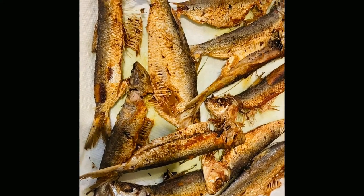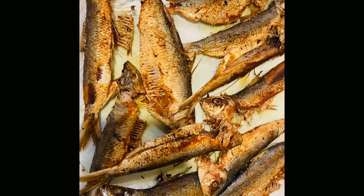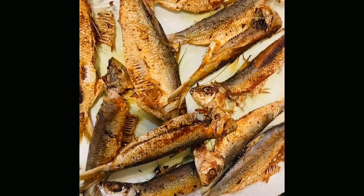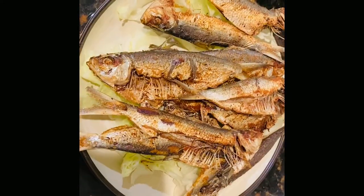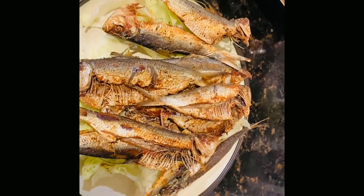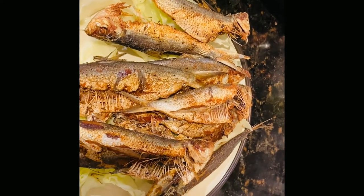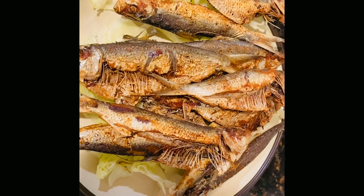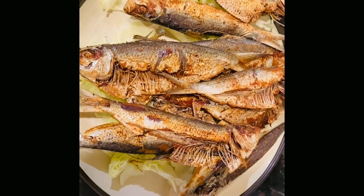The sprats are looking nice and brown and crispy. I'm just going to let them cool off a little bit before I add the onion, pepper, and vinegar. The fish is nice and crispy, so right now I'm going to add my little vinaigrette with my onions and peppers and let it sit and marinate a little bit. Then we'll be ready to eat.